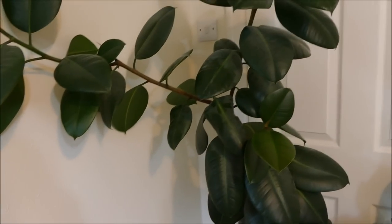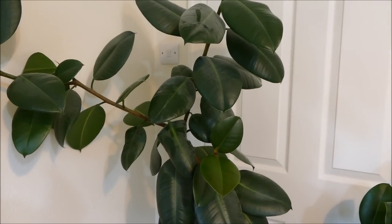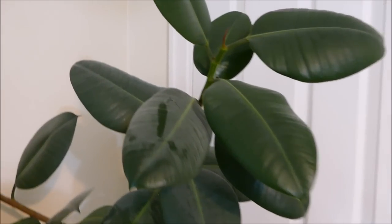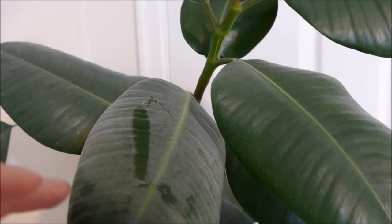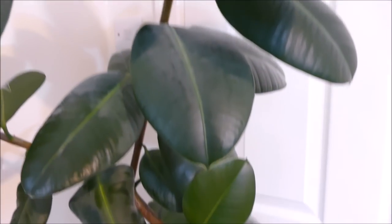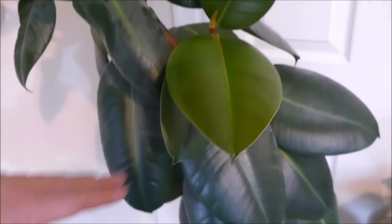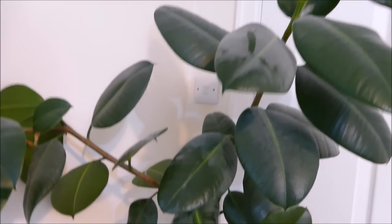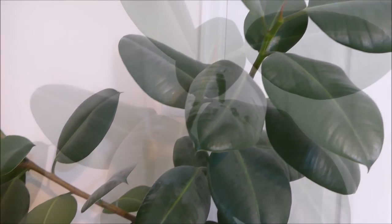I'm just going to set off my camera now. I've taken a couple of before and after shots as well so you can get a good indication of how dusty it is. The very worst leaves tend to be the older ones at the bottom, but some of the leaves above have been protected from the worst of the dust by the upper leaves. Now let's get started — the first thing I'll do is some dusting.